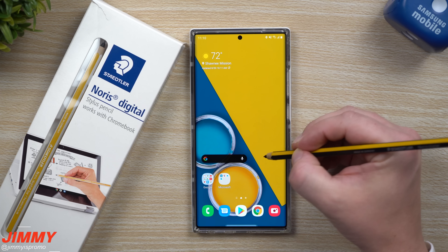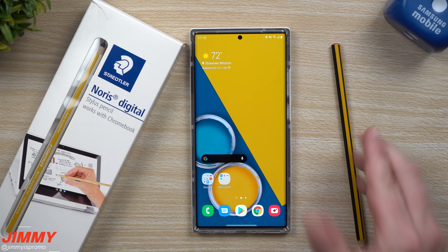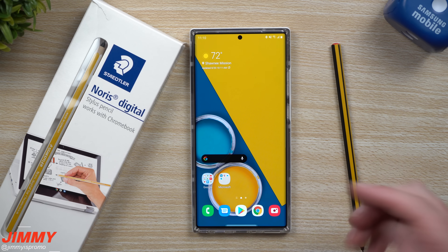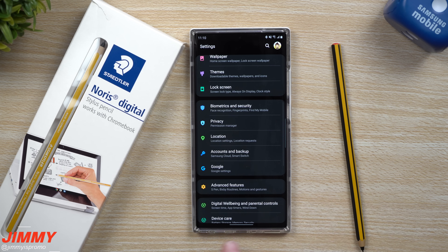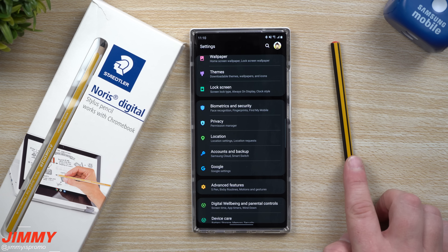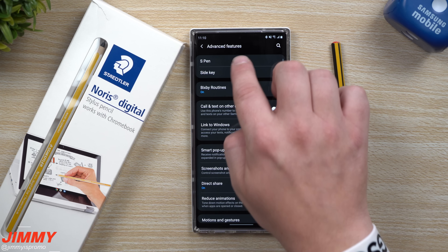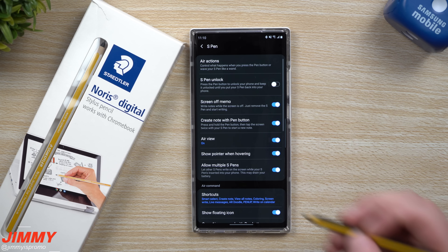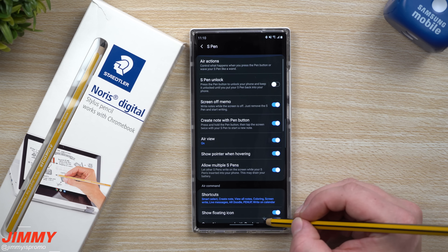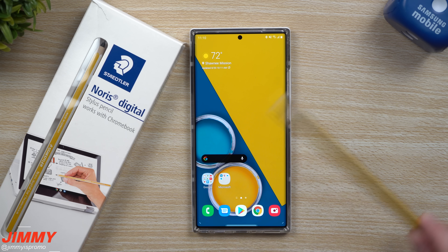As of right now these will not work as long as the S Pen is in your phone. If you take out the S Pen, this will work. If you want to allow multiple S Pens, go inside Advanced Features, go inside S Pen, and this is where you turn on 'Allow Multiple Pens.' Now you'll be able to use this one and also the Staedtler pen over here, which is the one we will open up.